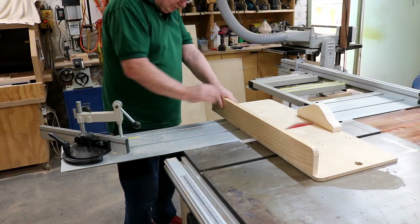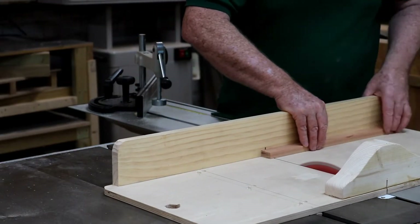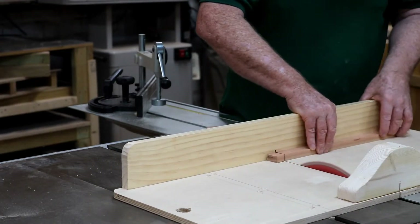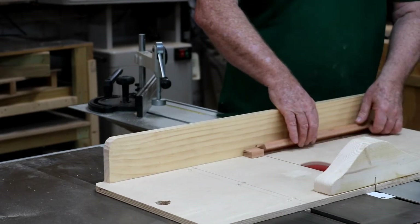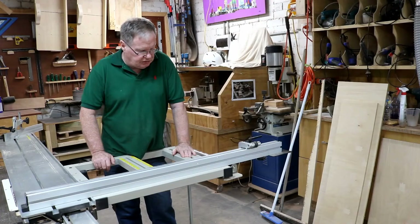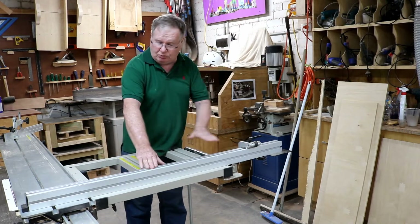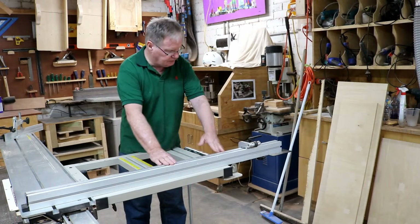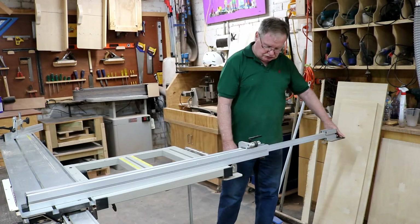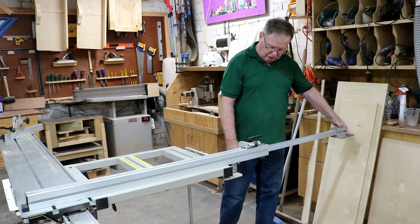It cuts them quite nicely — exactly the same as a table saw. There I am cutting very small pieces and they just stay there. The stopper on the sliding table saw can be moved to any angle that you want. It's marked here on the outrigger and it also has an adjustable stopper, so you can cut up to about two or three metres.